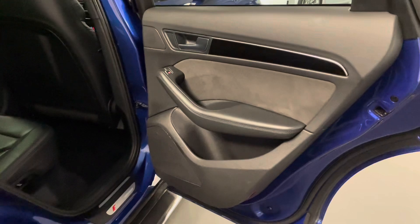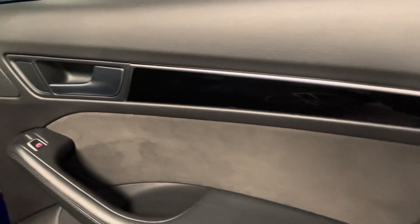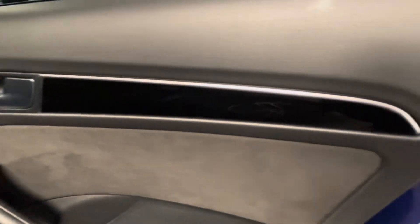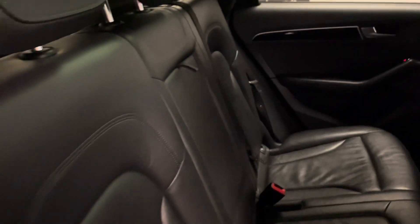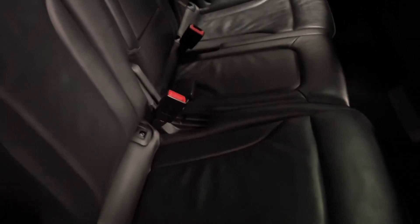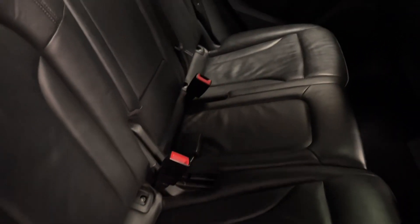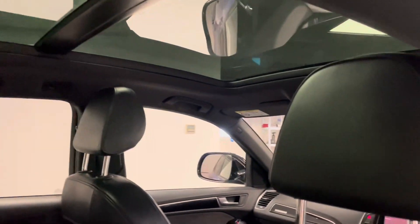Next we'll take a look at the interior. You can see the inlays are a combination of piano black and brushed aluminium with Alcantara. Full black leather upholstery on the seats with black stitching. Isofix mounts along the bottom of the seats so you can safely secure child seats. The panoramic roof is currently closed just for the pictures. All the original carpet mats will be staying with the car.